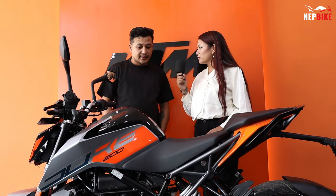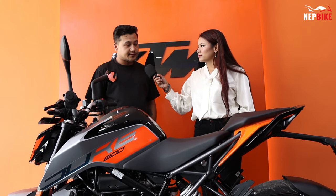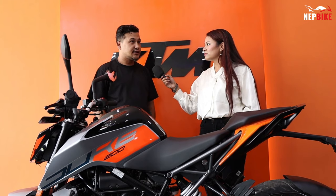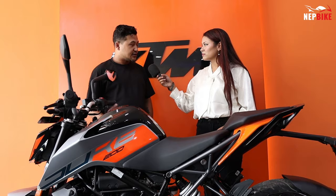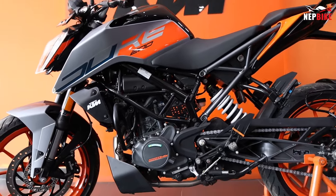For color options, the bike is available in silver metallic and white, with some additional color variants as well.